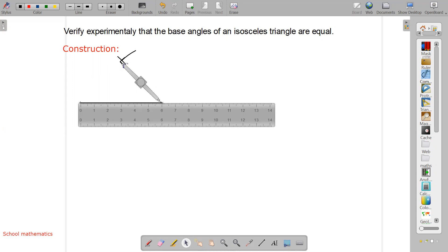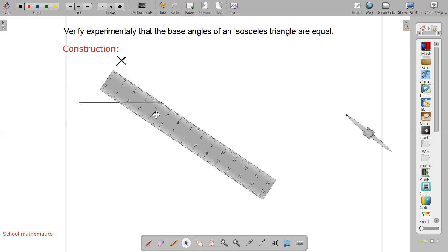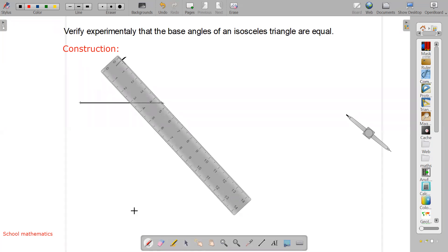You will cut like this where the arcs intersect. After getting this intersection point, keep the compass aside. Now with the help of a scale, we can make two lines from the ends of the base to the intersection point. One side of the triangle and the other side must also be the same.